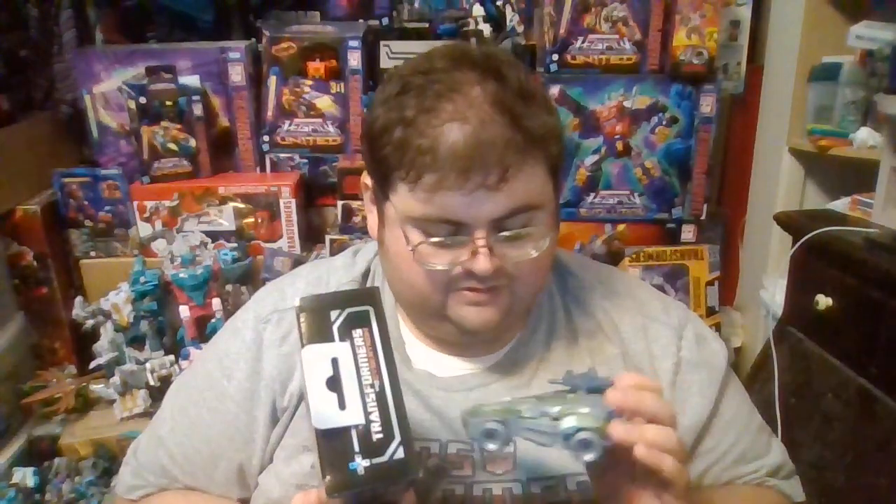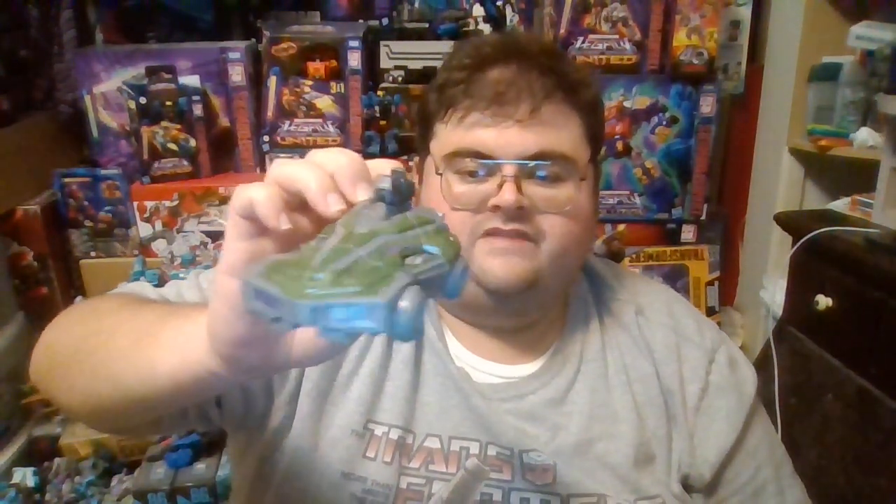It wouldn't surprise me in the coming weeks or months, while this figure is on shelves at Walmart and Target stores in the United States, if the Studio Series Gamer Edition Decepticon Soldier ends up being one of the figures that shelf warms enough to go on discount clearance. As for army building, I've only built two copies of this figure, and after transforming it from robot mode to vehicle mode, my overall impression is that the pros and cons are evened out — two copies is more than enough.